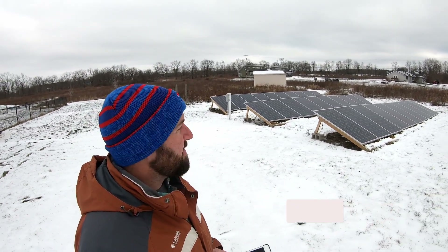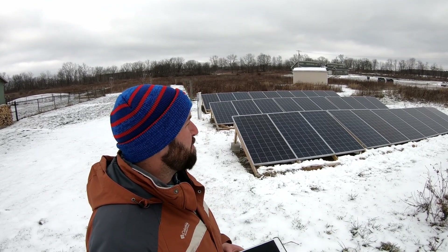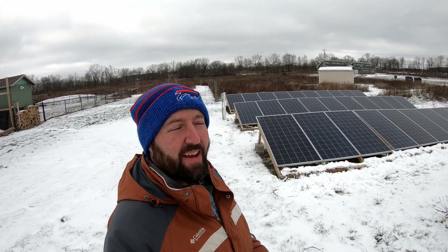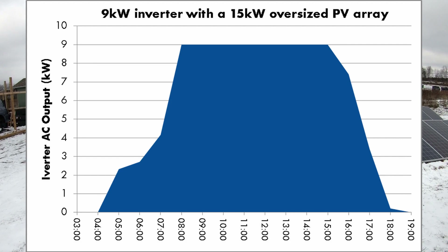I did a lot of research when designing this system and I decided to overload the inverter, which is something you can do. A lot of people get scared and think you can't do it. But I designed a bigger system so that I could have more peak output. On the sunniest of days I can get about 7,100 watts out of my inverter. So on perfect days I'm not getting quite as much as these solar panels can deliver, but even though I'm not able to take advantage of the peak sun, it is still going to increase the average output. So even if the sun's a little bit lower, I can still get pretty close to 7,000 watts through the inverter.